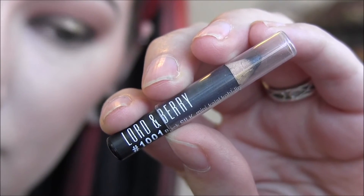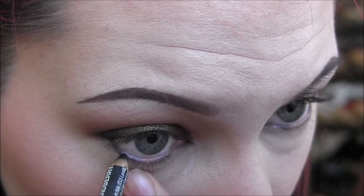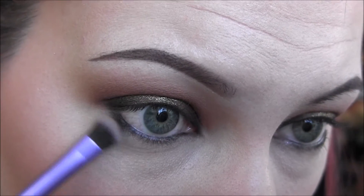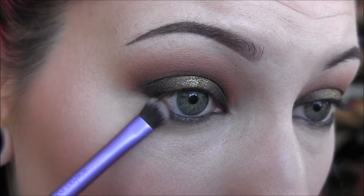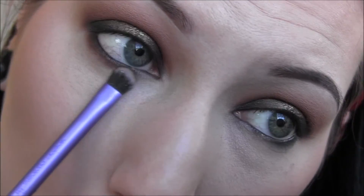Then I'm going to take my Lord & Barry eyeliner in black and line my upper and lower waterlines. Then I'm going to take that little brush from before and smudge out that liner. Next, I'm going back in with Brown Script, focusing the shadows on the lower lash line primarily on the outer corner, but dragging this color all the way into the inner corner, blowing out that lower lash line and blending out that liner.